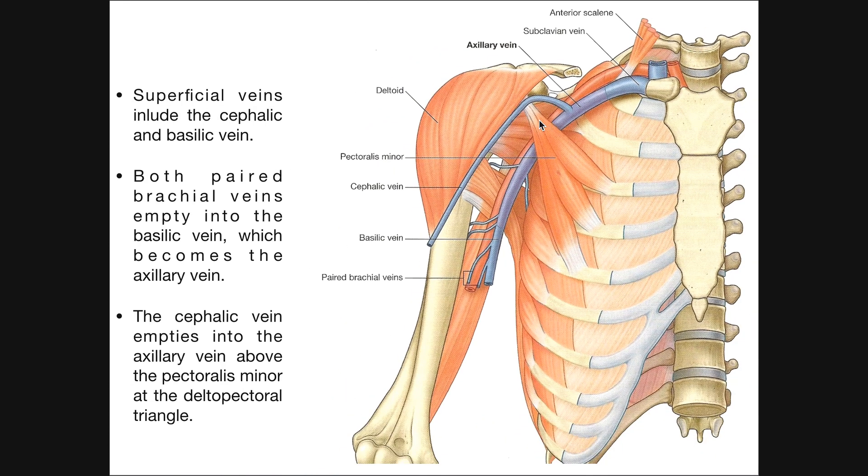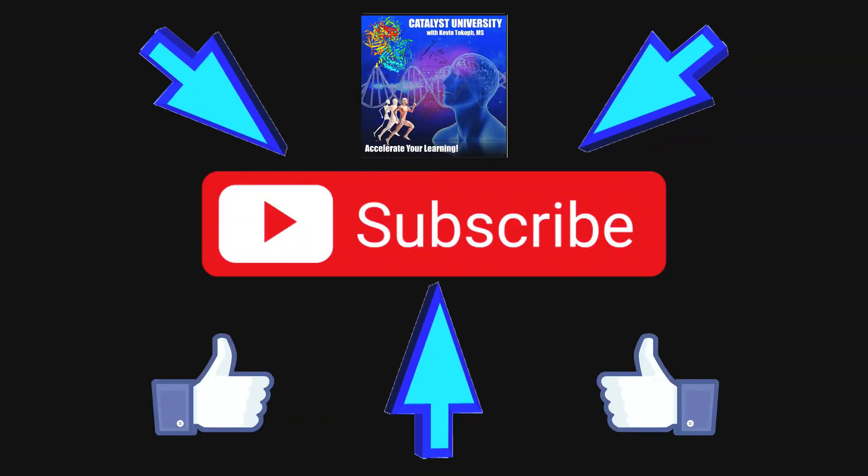Hopefully this video gave you a good understanding of the venous drainage of the brachium. In the next video we're going to look at the nerves and how they travel down the brachium and cross the elbow into the forearm, which will prime us for talking about the forearm musculature. Please make sure to like this video and subscribe to my channel for future videos and notifications. Thank you.